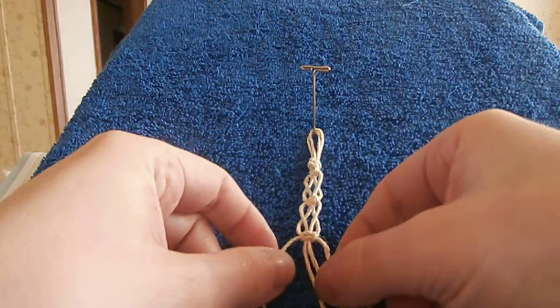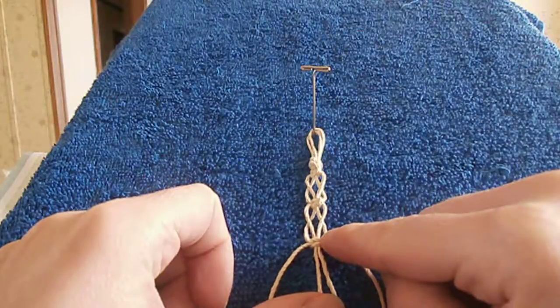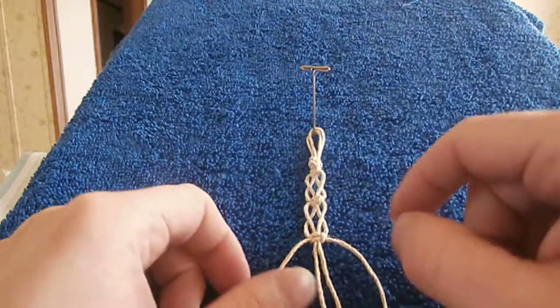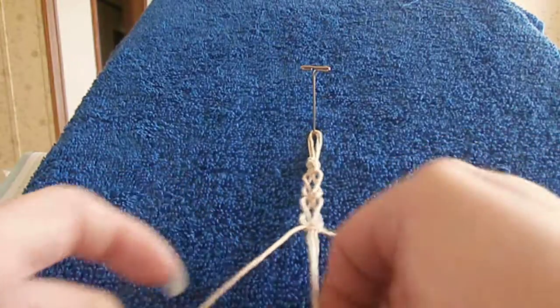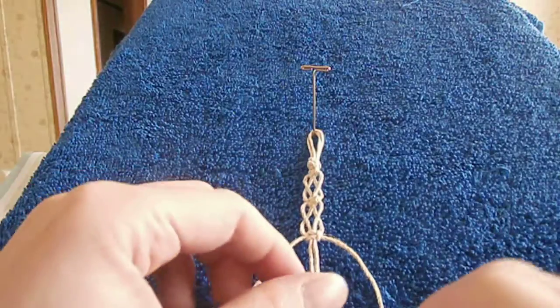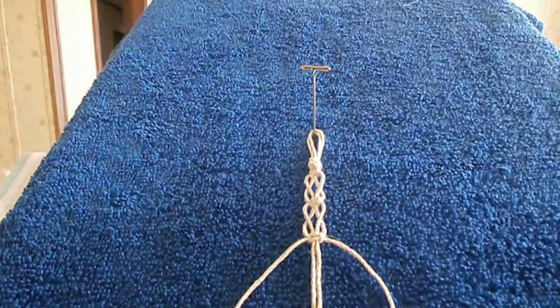As you can see here I have my square knot that I have started with. I have in the middle my two carrier cords and on each side my working cords.